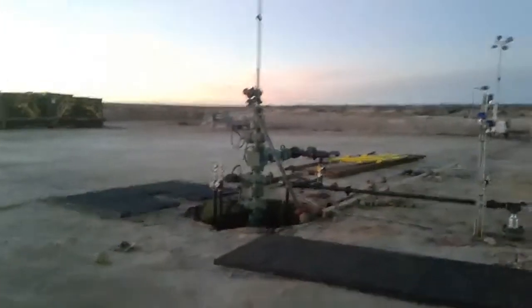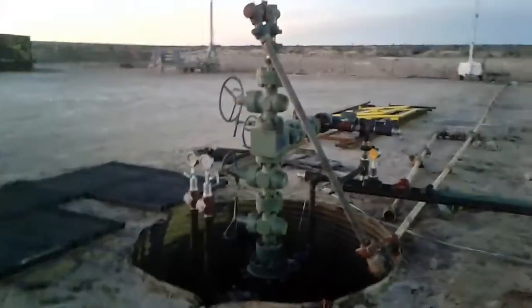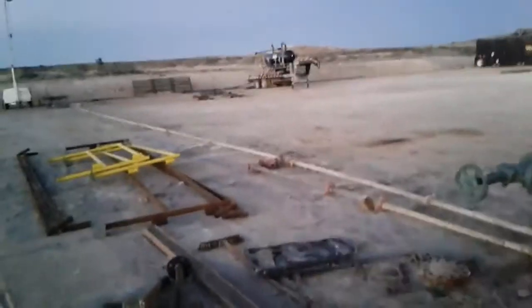This right here is your wellhead, and right here there is a very deep hole going straight down into the earth. It runs down this particular well about 8,300 feet straight down, and then will gradually curve. Once it hits the horizontal point it'll run an additional 5,000 feet.